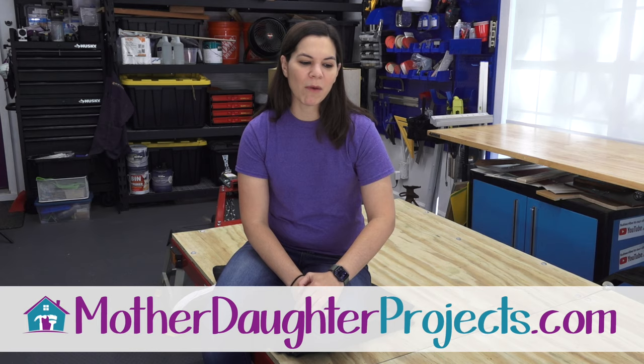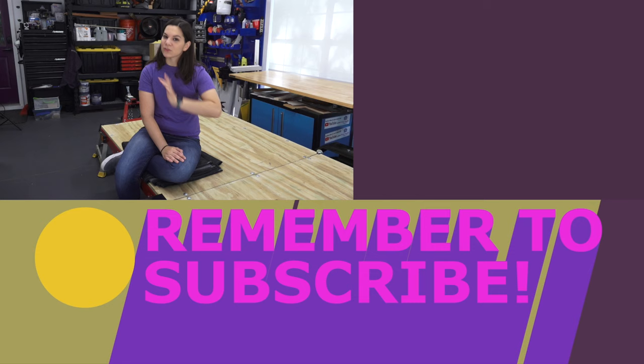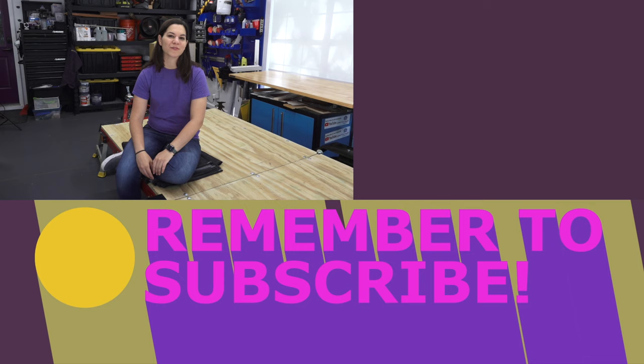If you have any questions, let us know in the comments below. If you're getting this trailer or already have one, let us know in the comments — we're excited to use it and store it for all our future endeavors. Thanks for joining us. If you want to see more projects from us, visit us at motherdaughterprojects.com, hit the subscribe button here on YouTube, and click the bell so you'll be notified of all our new videos. Thanks, bye!